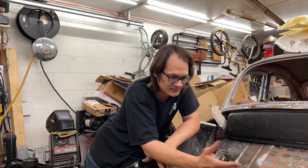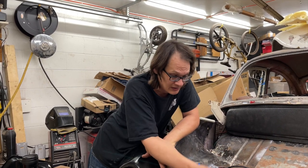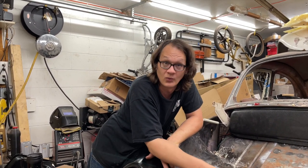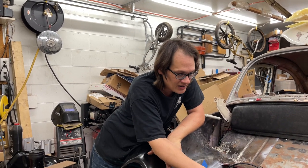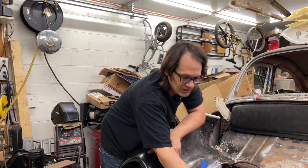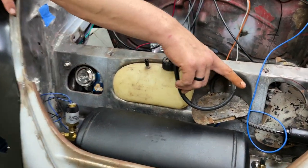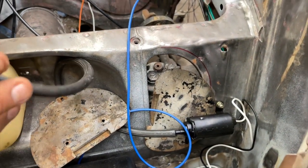One thing that took me way too long to figure out was where to put the windshield washer pump, because we're not running a spare tire and we don't have the original pressurized tank setup. What I did is mount the pump in the most convenient location I could. We're still going to run the original tank, and the hose will come down and connect to the pump, which is just tucked away in the corner.